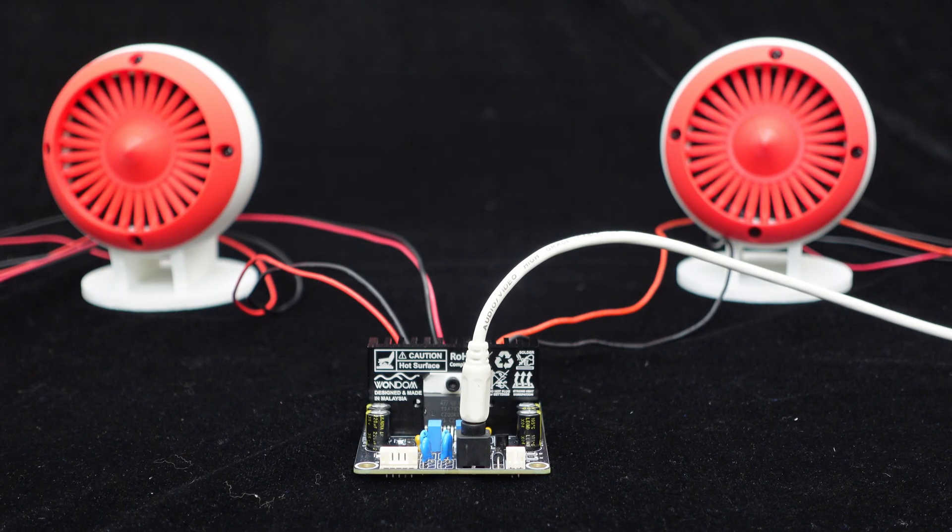Next, we will pair it with a 2.5-inch 4 ohm 25 watts full-range speaker to play some music.